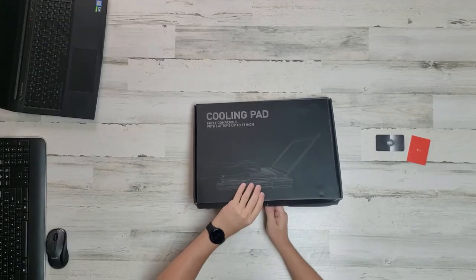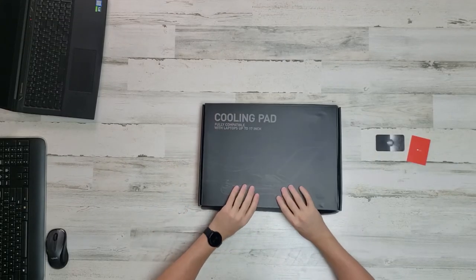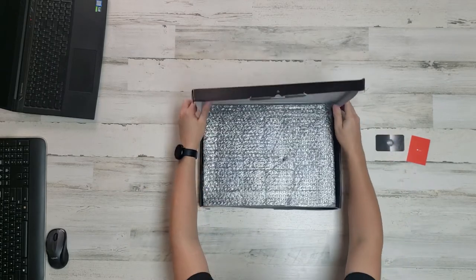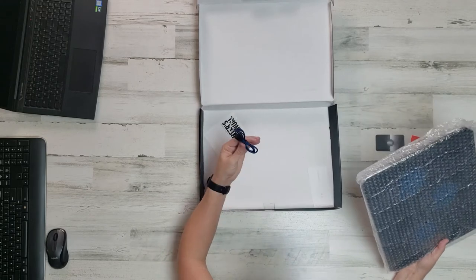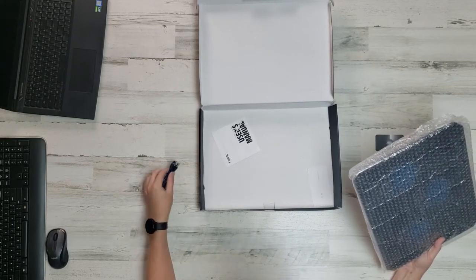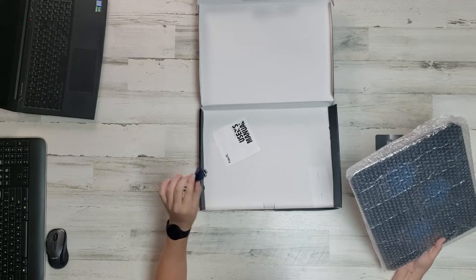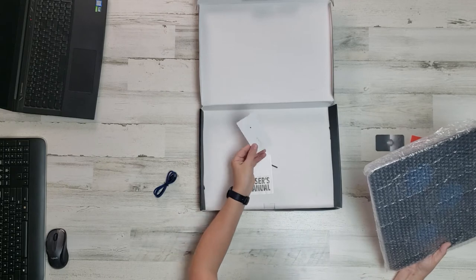Let's open it up. The packaging is pretty simple. We have a USB cable — it's actually USB-B to USB-B, old-fashioned style.